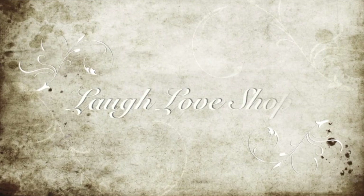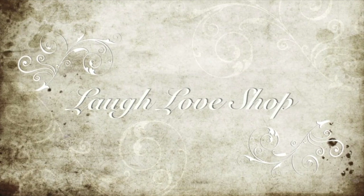Laugh out loud, love a lot, and shop for what makes you happy. Hey guys! Mandy here with Laugh Love Shop.